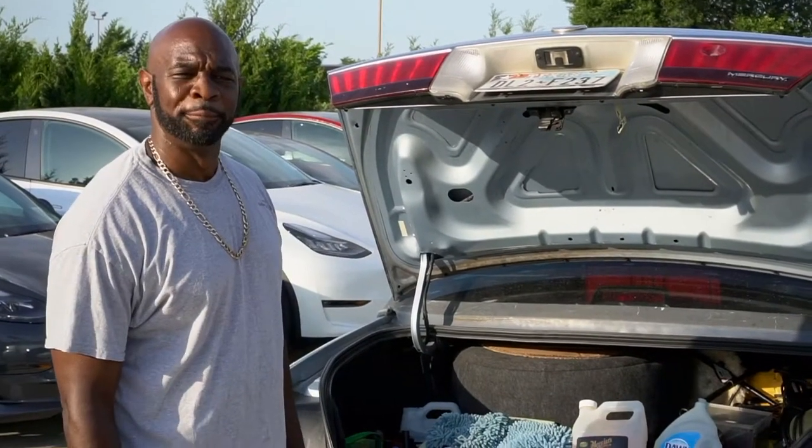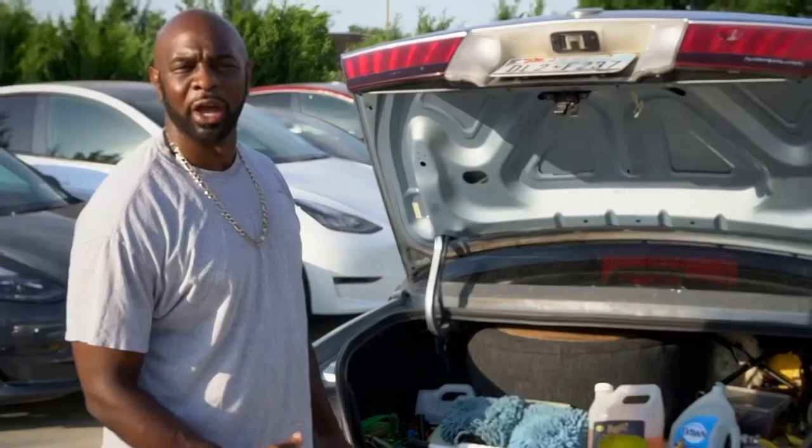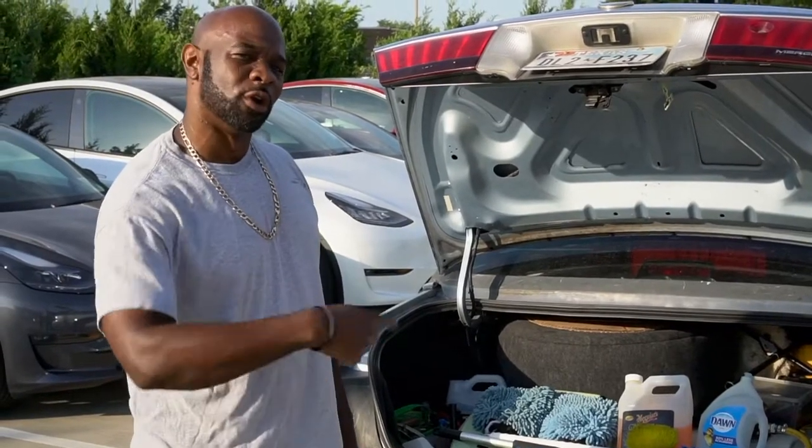This is Derrick with Derrick Mobile in Detail. I had several questions from my last YouTube video about how my water trunk works, so I'm going to break it down with a quick informative video. Come follow along with me.